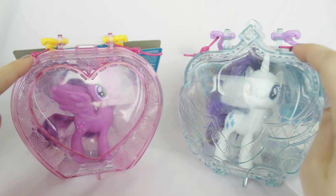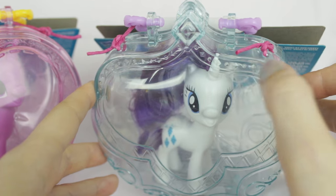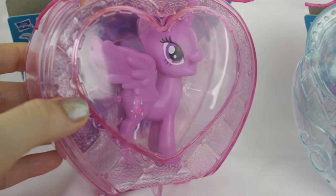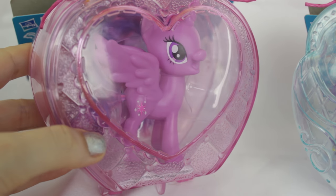To be honest, I feel like the style of the cases would suit the other pony more. This case has a crown design which would suit Princess Twilight Sparkle, and the other one would suit Rarity because it has stitching and embroidery marks throughout the design.